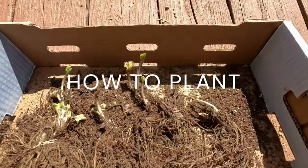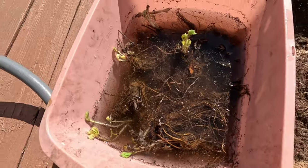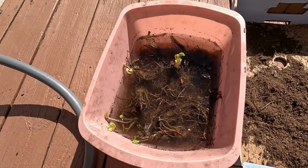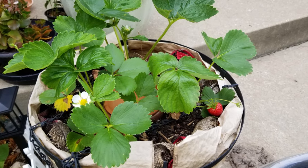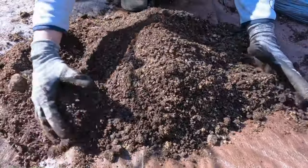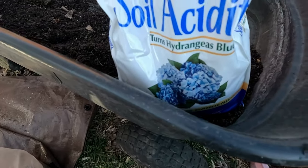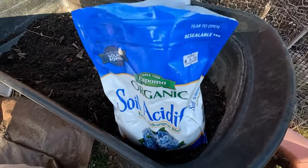Before planting these bare roots, let them sit in water for an hour or two. While they soak, I will prepare the soil. Strawberries do fairly well in containers. I would mix one part compost and one part sand. Strawberries like slightly acidic soil, so I will add a fistful of soil acidifier.